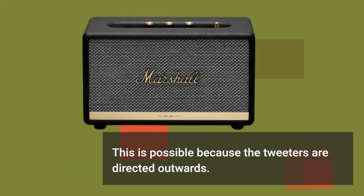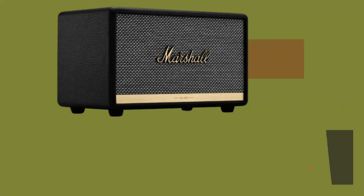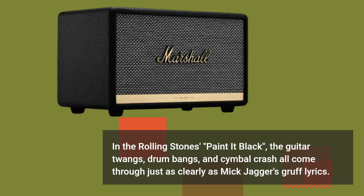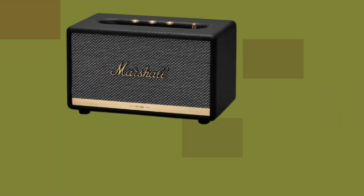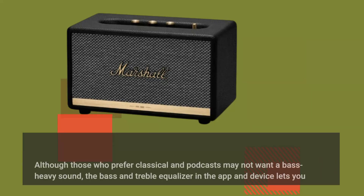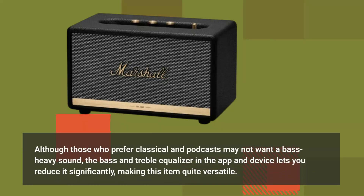This is possible because the tweeters are directed outwards. In the Rolling Stones' 'Paint It Black,' the guitar twangs, drum bangs, and cymbal crash all come through just as clearly as Mick Jagger's gruff lyrics. Although those who prefer classical music and podcasts may not want a bass-heavy sound, the bass and treble equalizer in the app and on the device lets you reduce it significantly, making this item quite versatile.